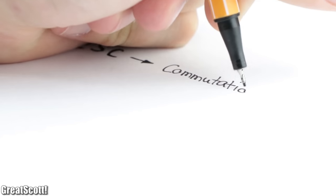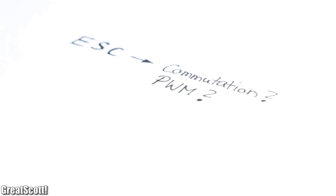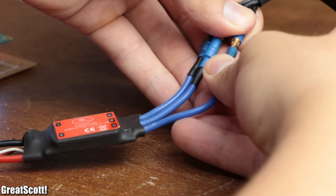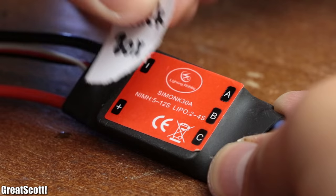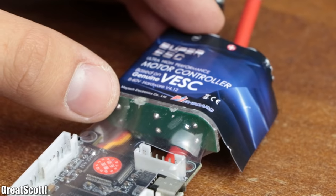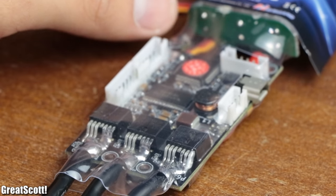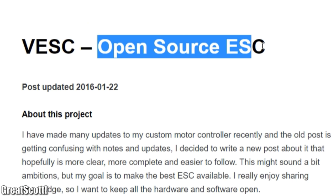But the sad truth is that besides this one data signal we cannot interact with the ESC — for example, we cannot control the commutation process, the PWM methods, the maximum current, and so on, which ultimately leads to the fact that every commercial ESC behaves a bit differently and can thus almost be treated like a black box. Thankfully, I recently stumbled across the VESC, which is named after its creator Benjamin Vedder and is an open-source ESC.